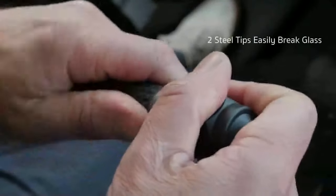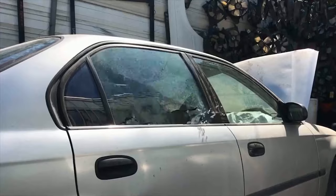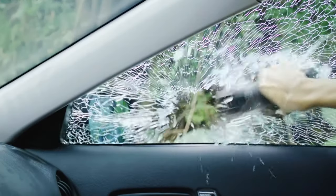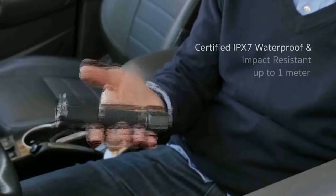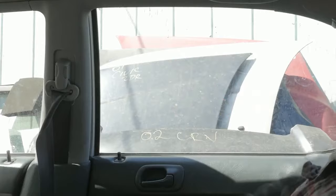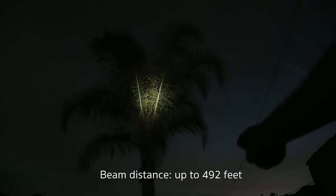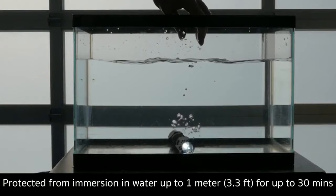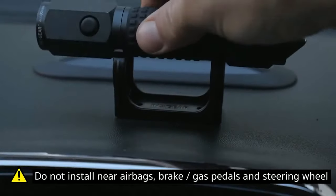Chances are slim that you will ever get trapped in a sinking car or locked in during an emergency, but in the event you were, you would want something readily usable within reach. The Auto Escape flashlight comes with three survival tools: a high-carbon steel seat belt cutter, a steel ball window punch, and a flashlight. All are wrapped in military-grade aluminum casing. The flashlight also comes with a bracket you can attach anywhere in the car for easy access.